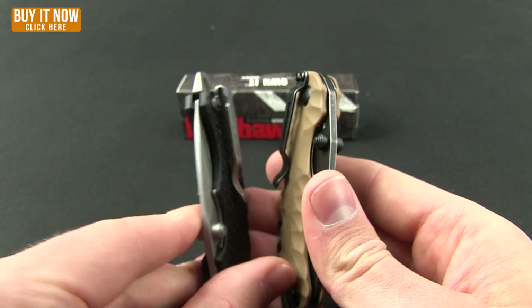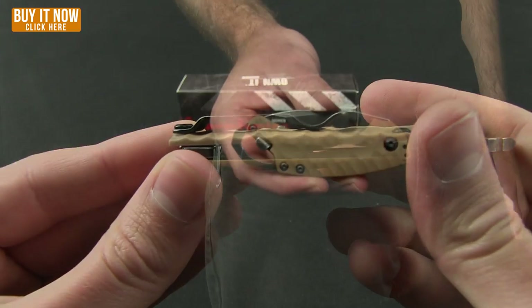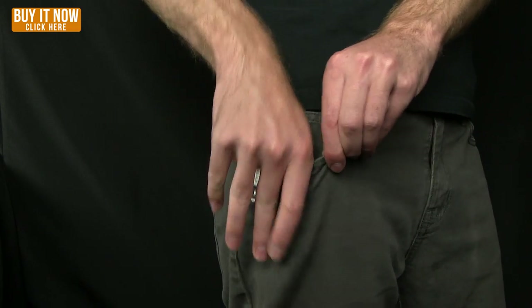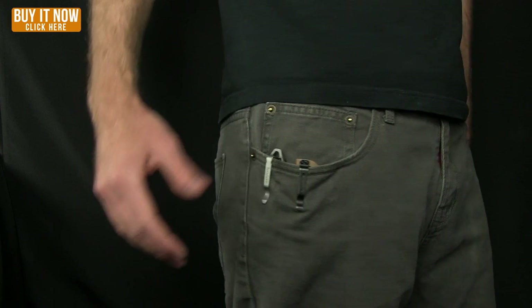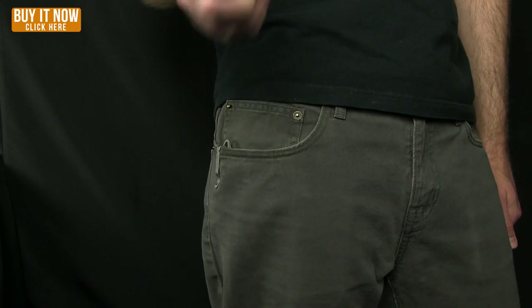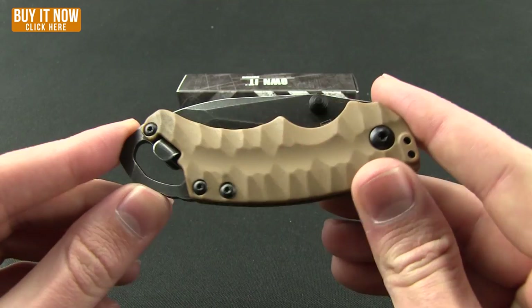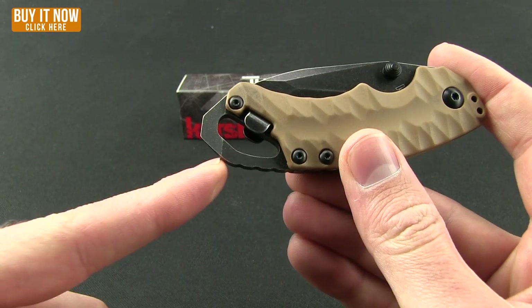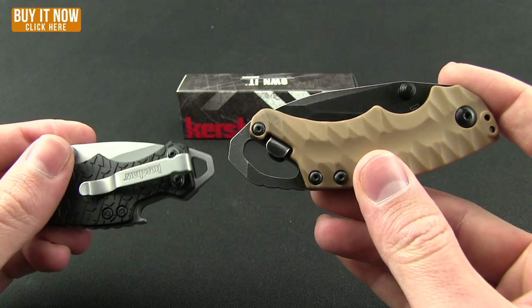That is different from the original, which was tip-up carry. Here's a shot of it in the pocket — and for a little comparison, there is the Shuffle 1 already in my pocket right next to the Shuffle 2. That's what it looks like when you are carrying this knife.